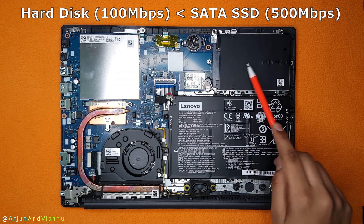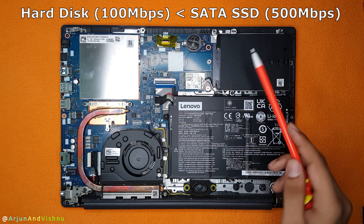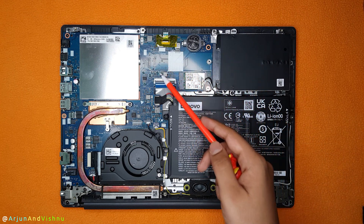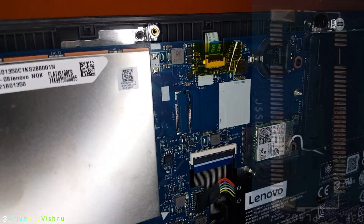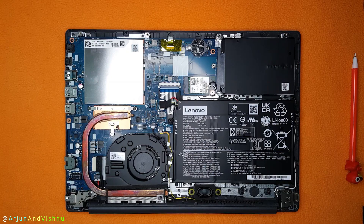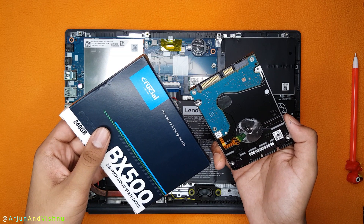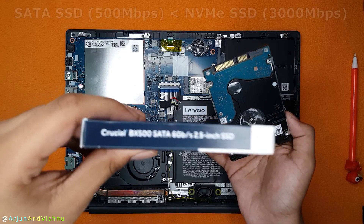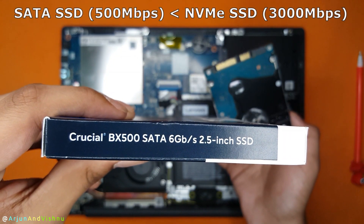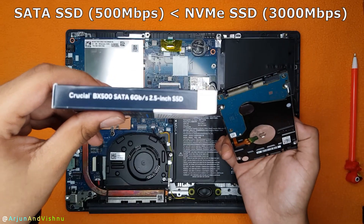Hard disks are much slower than SSDs and will make the laptop feel slow overall. You might think of installing a NVMe SSD, but wait — the NVMe slot is missing. To my surprise, it appears desoldered from the motherboard. So there is no option but to replace the hard disk with a regular SATA SSD, which is what I did. I replaced it with a 240GB Crucial SSD bought for 1,400 rupees. Even then, at 500 Mbps, a SATA SSD is still 6 times slower in disk speed, because the NVMe SSD does 3,000 Mbps. So it is clear which model to buy.